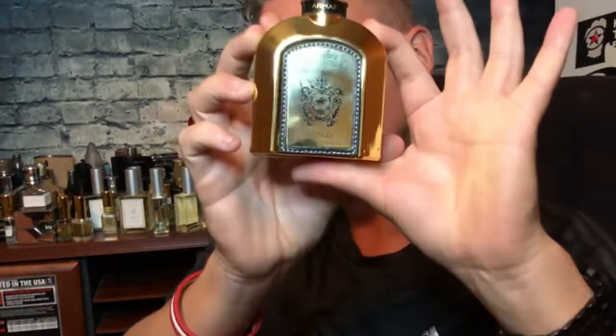Anyway guys, that's been my review of Armaf Derby Clubhouse Gold. Let me know what your favorite Armaf is, what fragrance I should review next, and if you've tried Silver or Gold or like Fierce — all that good stuff. I'd appreciate it so much. We're on the road to 10,000 subscribers; I couldn't do it without any of your help. Thank you guys so much — I'm having a great day out here, hopefully you're having a great day at home. See you all in the next video, peace.